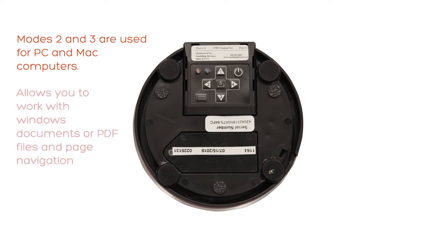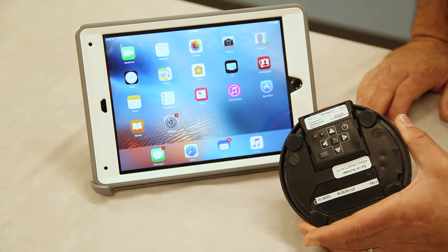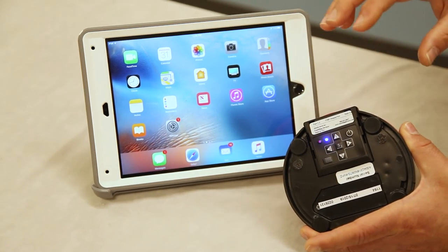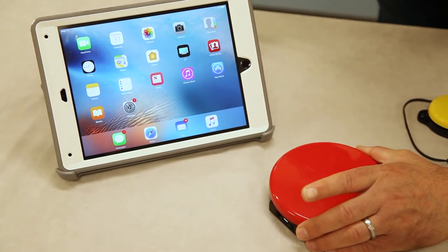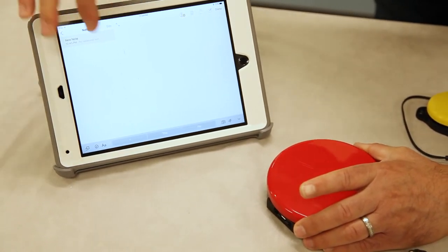Modes two and three are used for PC and Mac computers to work with Windows, Microsoft documents, or PDF files for page up and down or arrow up and down. There's no other available modes such as mode one. The default mode is mode five for assistive technology for switch-friendly apps, which is the space and enter key. We're going to go into the iPad's Notes app to test the setting and make sure we're on the default mode five. Open up Notes and tap on a new note.